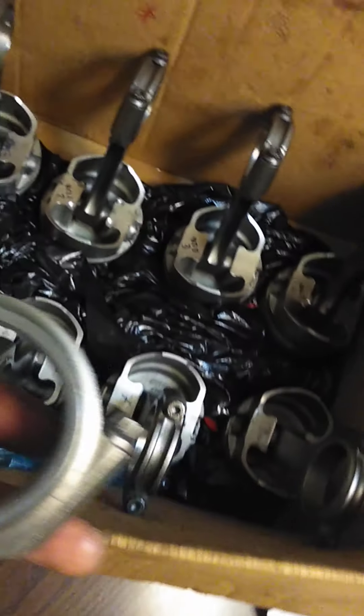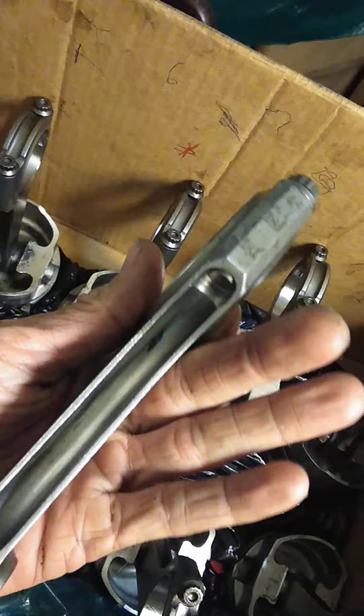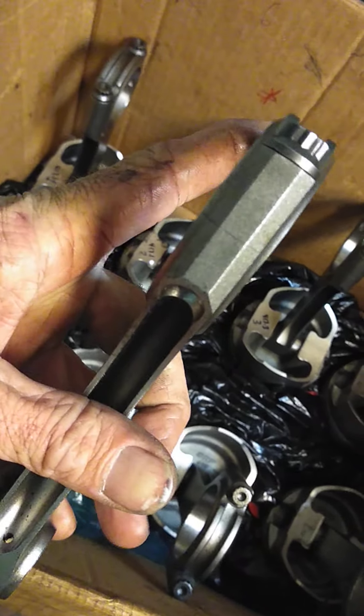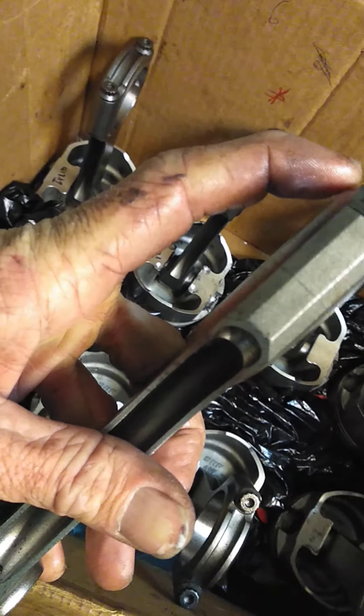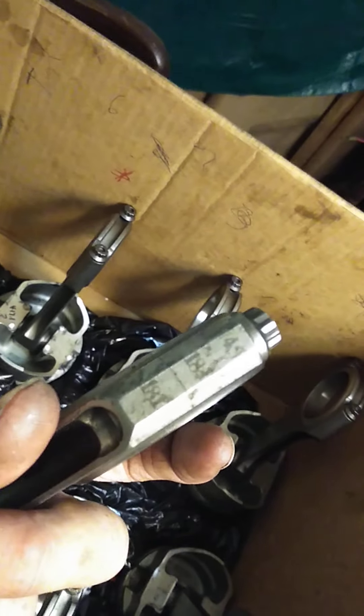So along with the number and the labeling, this is another H-beam rod — a different one — Scat with ARP stuff as well. But this is an identical 347 rod I'm showing you. As you can see, the chamfer here is a little bit different. Now that has to be correct or you'll damage some stuff.